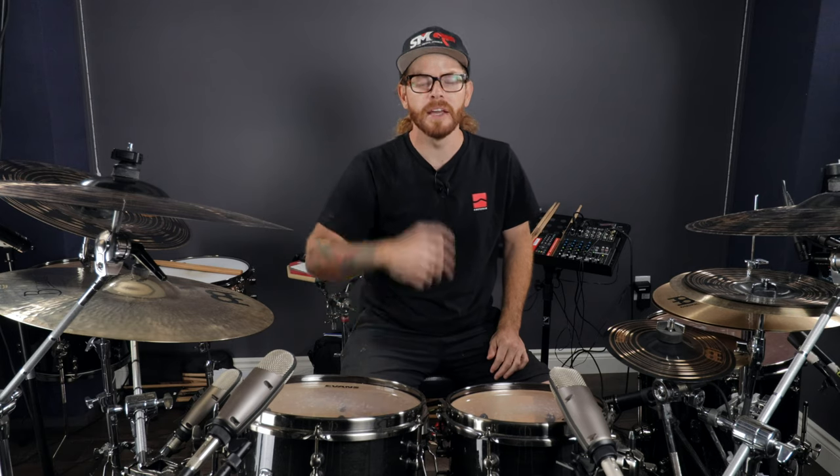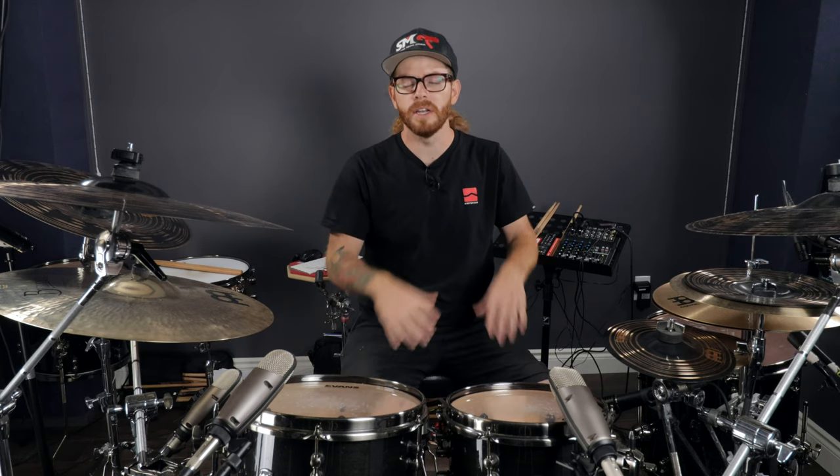Hey, welcome back. In this video you're going to learn how to position your feet on your double bass pedal so that you can get better endurance, control, and all that good stuff while you play your double bass drumming patterns.